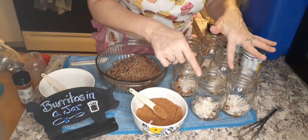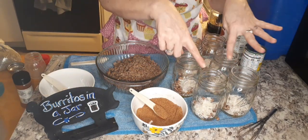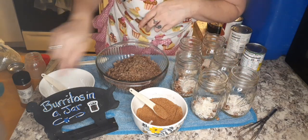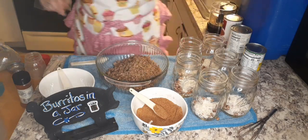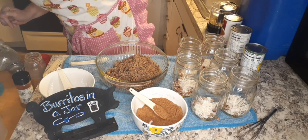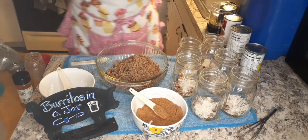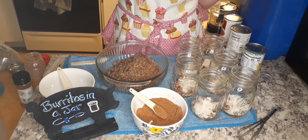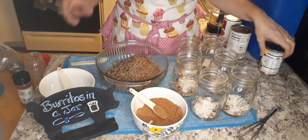So we've got a quarter cup of dry pinto beans in each pint jar, and one tablespoon of rice in each jar. Now we need onion, so I'm going to get the onion. Give me just a second — I'll be right back.